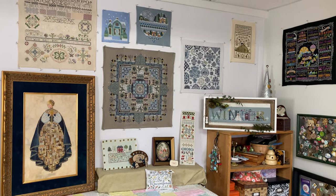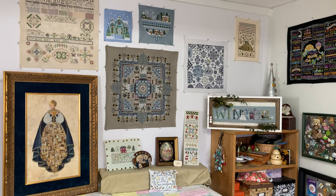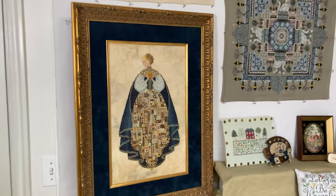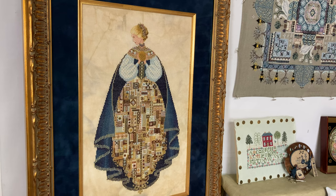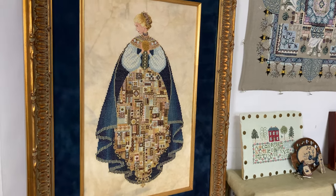This is a video of what is hanging on my winter wall. This one is Angel of Love by Lavender and Lace. She does have a halo and wings in the original pattern, but I did not stitch those.